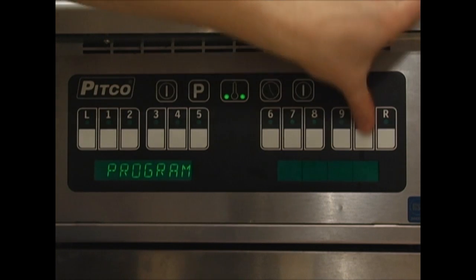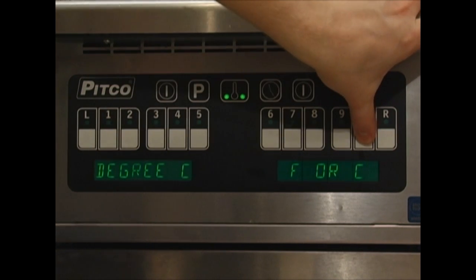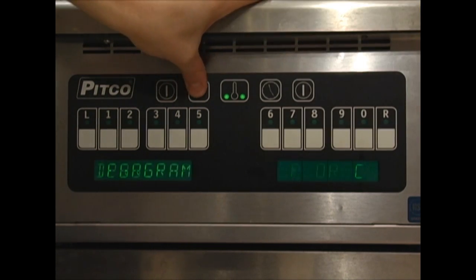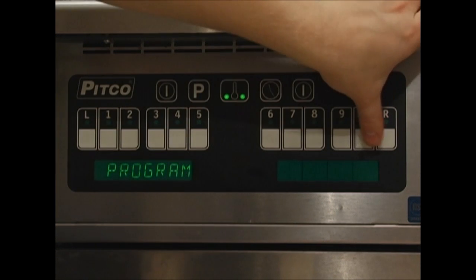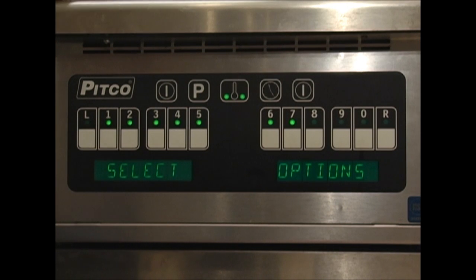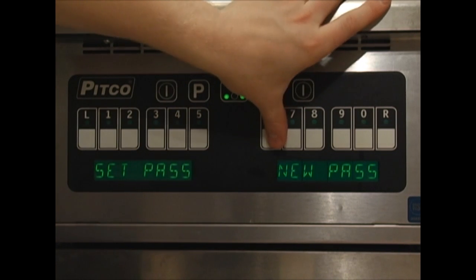Press the zero key to enter the options mode. Once in the options screen, the LEDs above 1 through 7 will illuminate. Pressing option 1 will enter the degrees option — from here we can change the temperature display to show in Fahrenheit or Celsius. Use the zero key to toggle between the two. When finished, press the P button to return to the program screen. Each time you press the P button, you will be returned to the program screen; you will need to press the zero key to re-enter the options mode. Once back in options mode, option 2 will allow you to password protect the programming mode. Enter the desired password and press P to exit. We will use the default password of 6684.